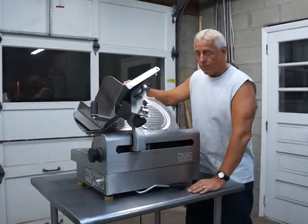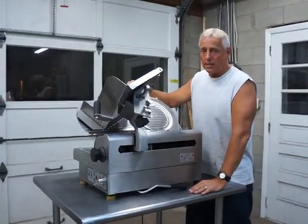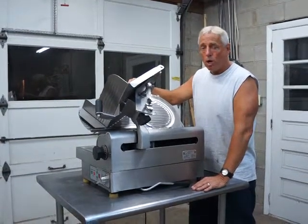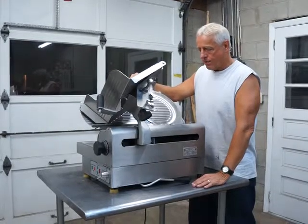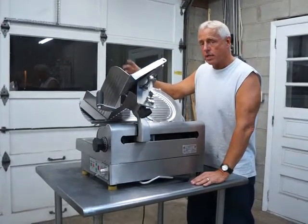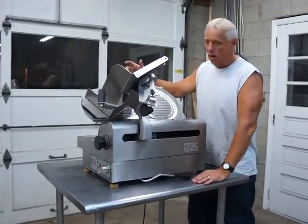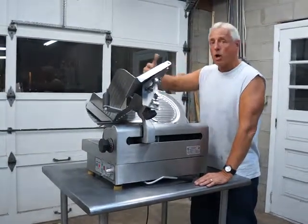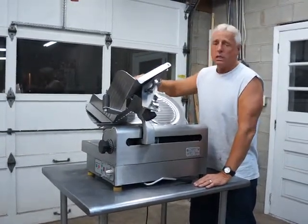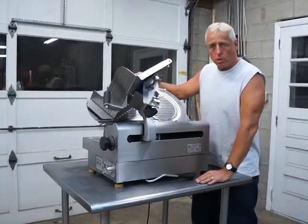What we have for sale on eBay today is a very nice Globe 3975 manual or automatic meat and cheese slicer. It's in great condition. This is a one-owner machine, as all of our machines are. This came out of a large chain grocery store — they were the original owners. They bought the machine new, so you're getting it from the original owners to you.